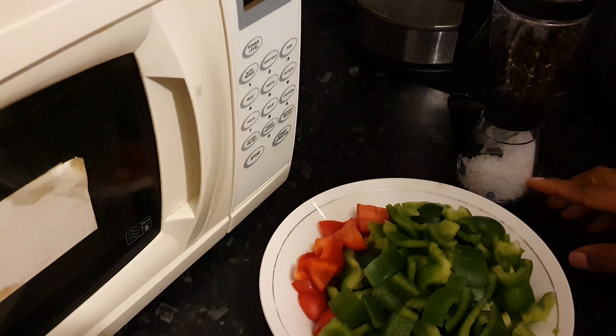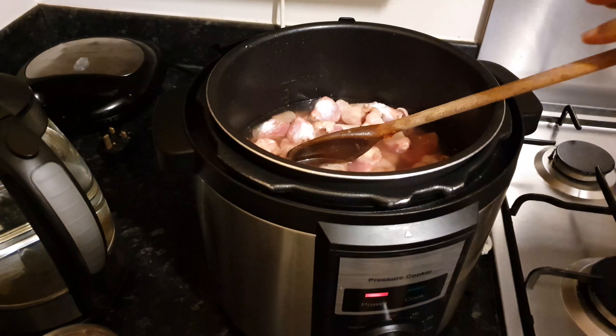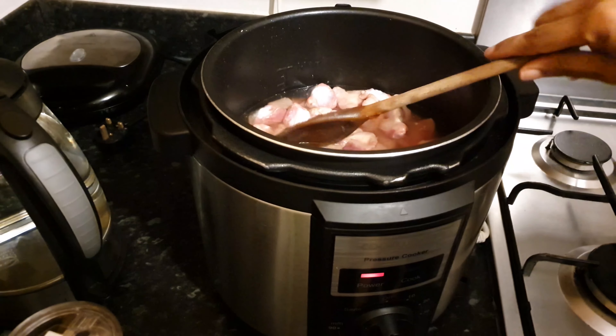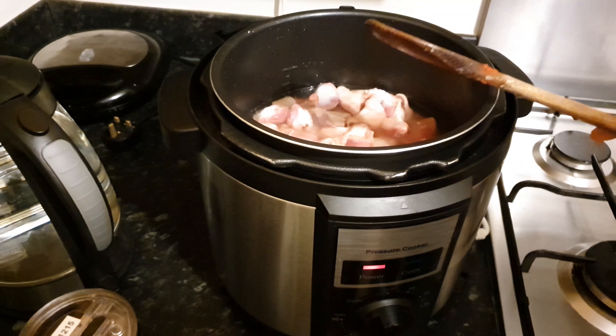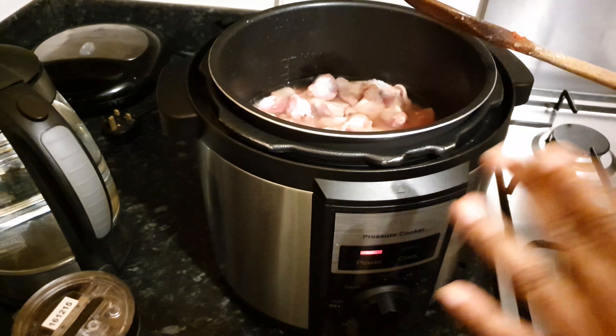Black pepper and of course salt to taste. I've poured my gizzard into the pressure cooker with some water and salt, and I'm going to cover it and allow it to boil for 15 minutes, after which I will drain out the excess water.